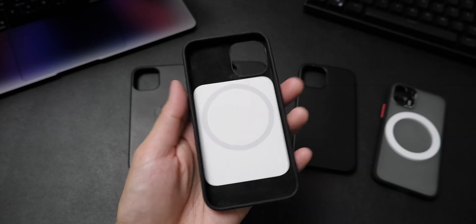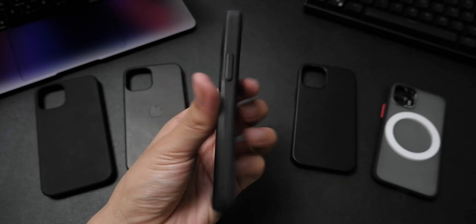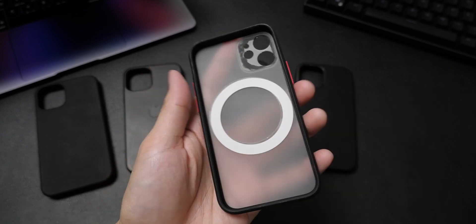Knowing the definition of Made for MagSafe, you probably already know the benefits of this certification. But does it actually matter? So I have five cases right here: two official Made for MagSafe — this Benx official Made for MagSafe and Apple's own leather case with MagSafe — and three non-official: this ESR Soft case, Baseus leather case, and a generic one I bought for 100 pesos because it looked cool.